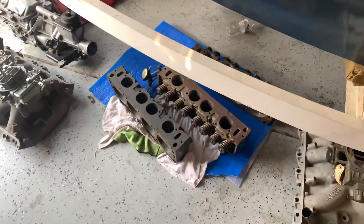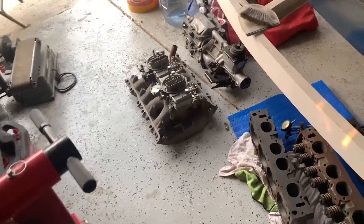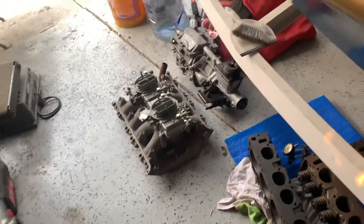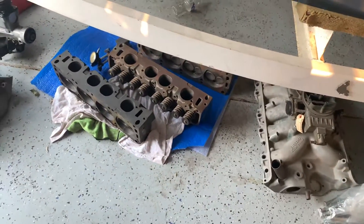Everything has C7 on them except for the carbs — carbs are C8s. Original tunnel port carbs as well. Thought it was pretty cool. See how it goes.